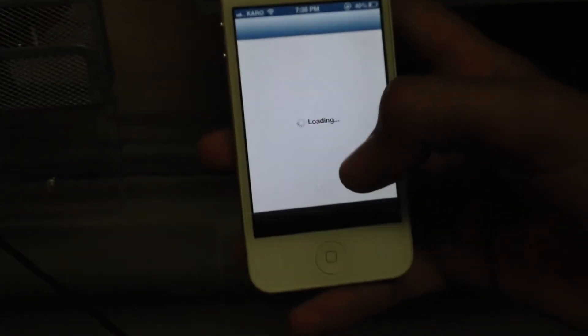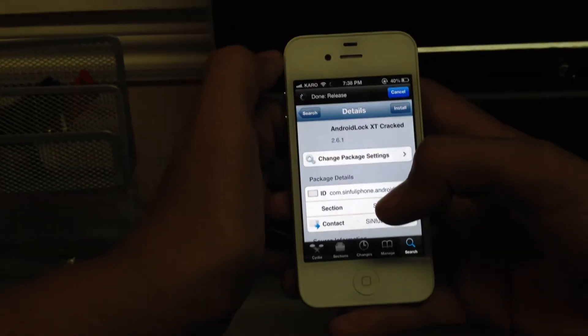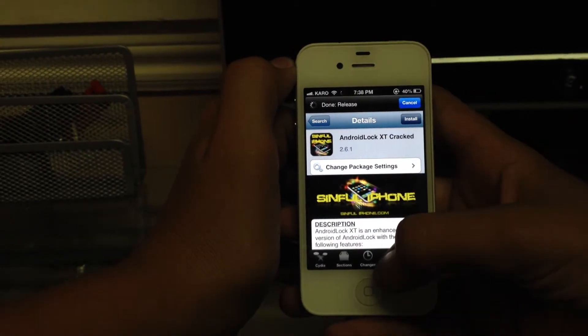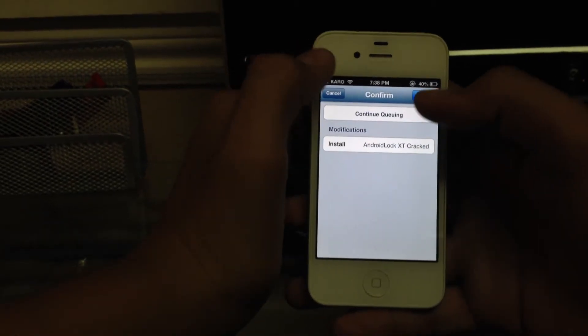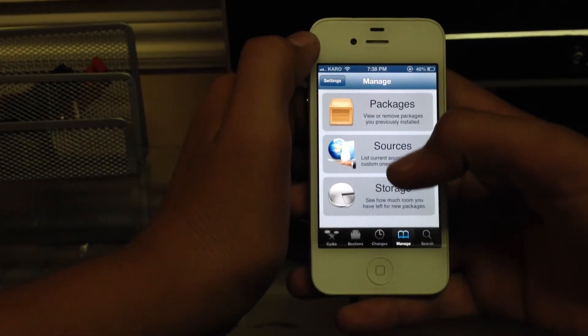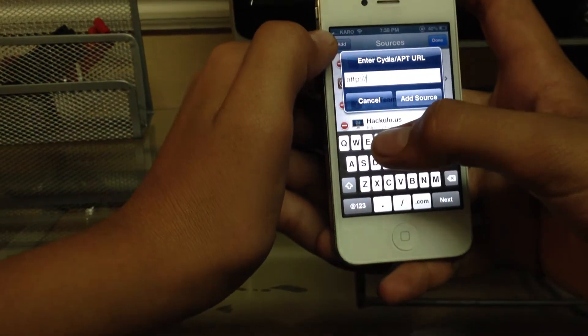Also with this Siri, you do not need to have a port. You have to go into sources, edit, and add this source.